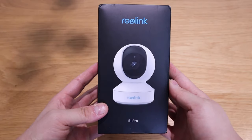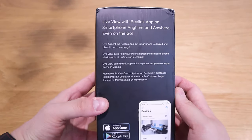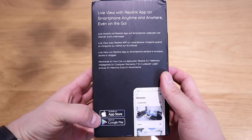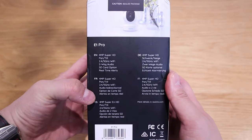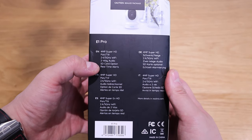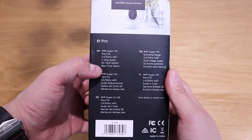What we have here is the Reolink E1 Pro. A Reolink representative contacted me to see whether I'd be interested in reviewing their products. They specialize in smart home security cameras and have various products available.